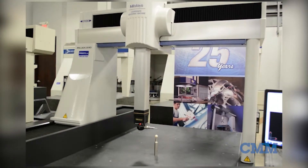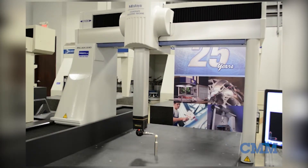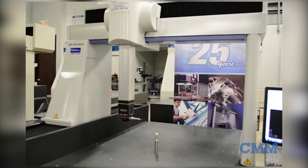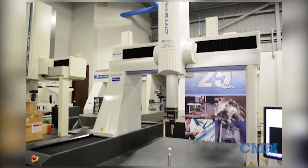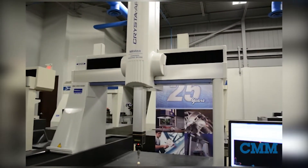This machine has measuring strokes of 900 in the X, 1000 in the Y, and 600 millimeters in the Z, which is approximately 35 inches by 39 inches by 24 inches.